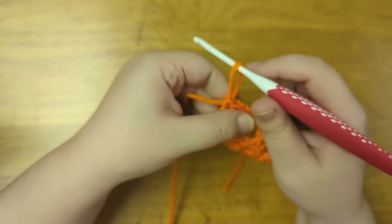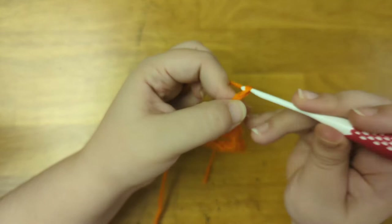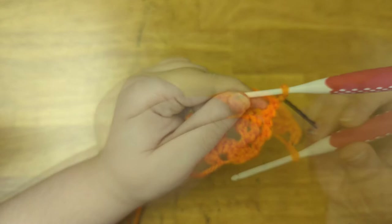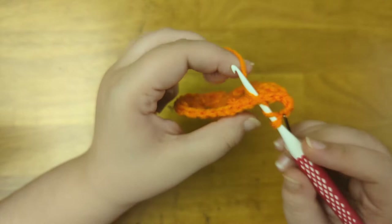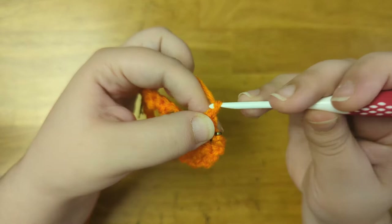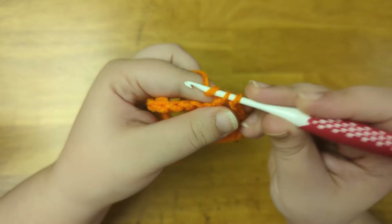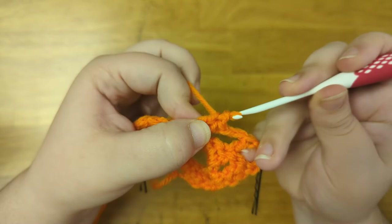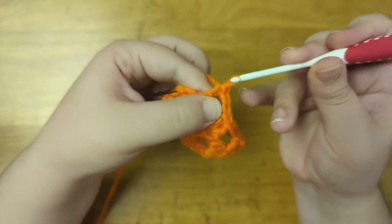And here's what we have so far. Now to begin the next row, I'm going to chain three to count as the first stitch. Mark that as the first stitch and turn the work. Next I'm going to double crochet into the sixth stitch from the hook. Now I'm going to chain two, skip the next two stitches, and then double crochet two times into the chain two space. Now I'll chain two, skip two again, then double crochet into the next stitch. Then I'll chain three, and slip stitch to the last stitch of the row.